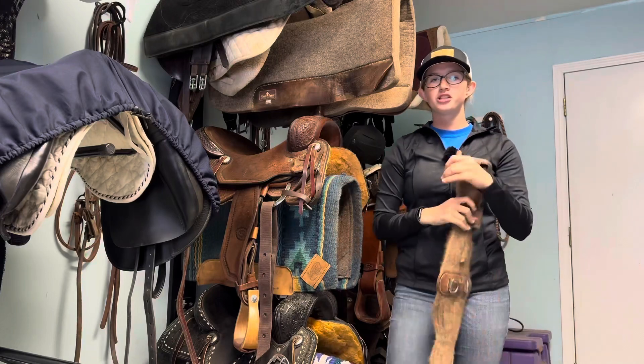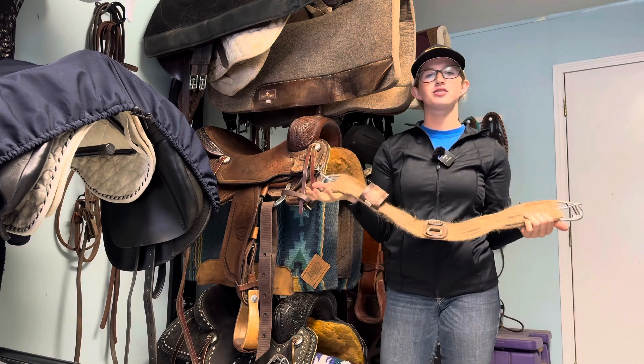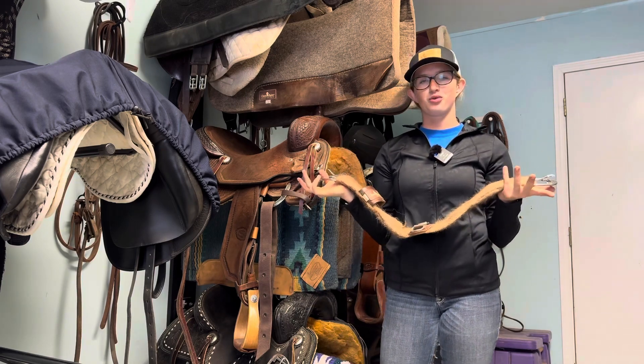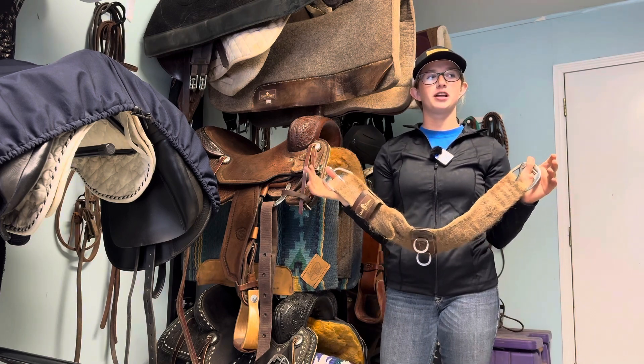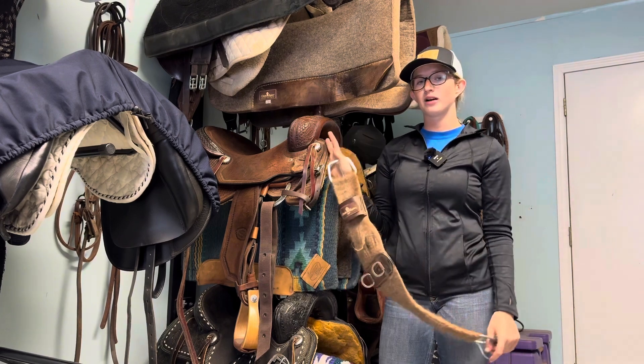I'm going to be showing you what to do with your girth whenever you're done riding. This is typically for if you have a certain girth for a horse that fits your saddle — if you have just one or two horses and you want to share girths. This isn't so much for if you have like 10 horses and you've got to switch the girth for each of them for your one saddle.